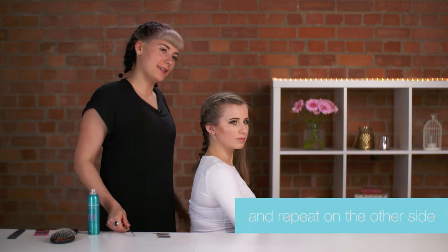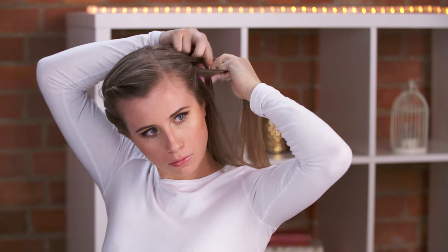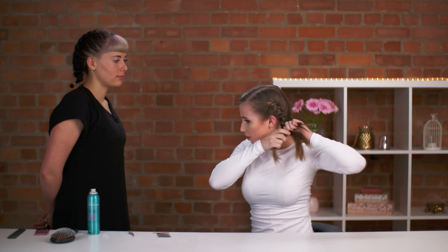Do you think you're ready to do the other side? Yeah, I'll give it a go. It's actually quite easy to do on myself, surprisingly. Almost done — I'll just braid it right down to the bottom.